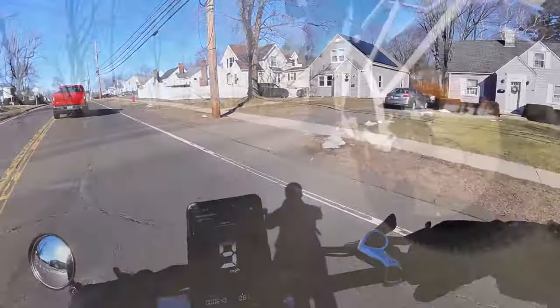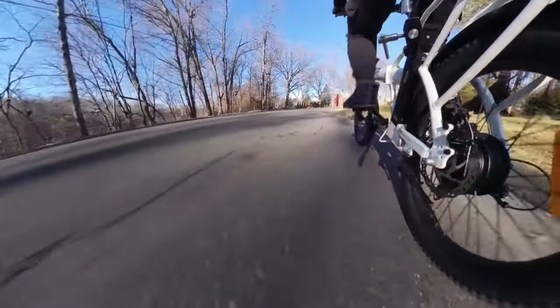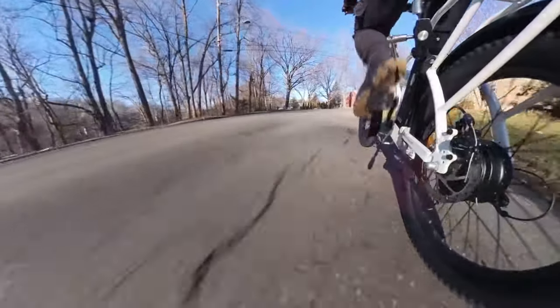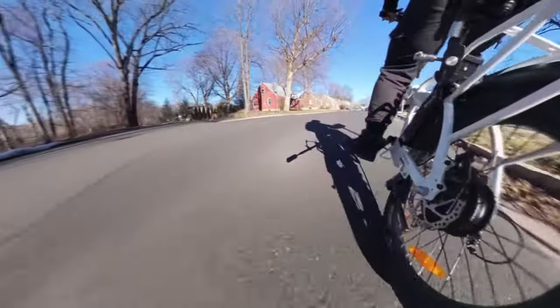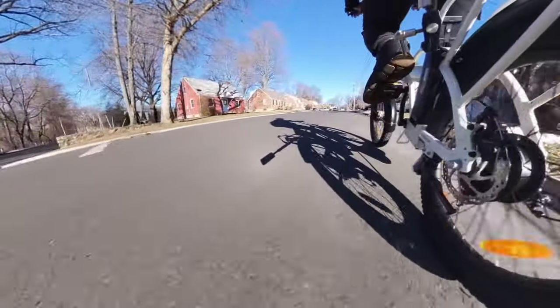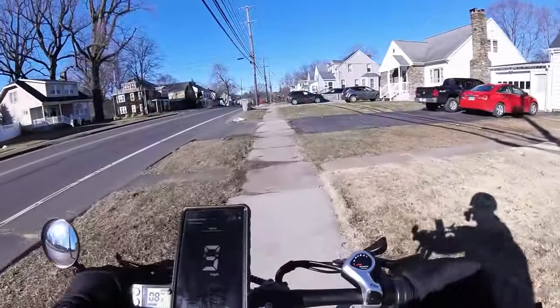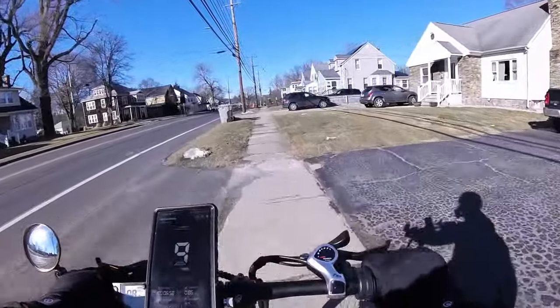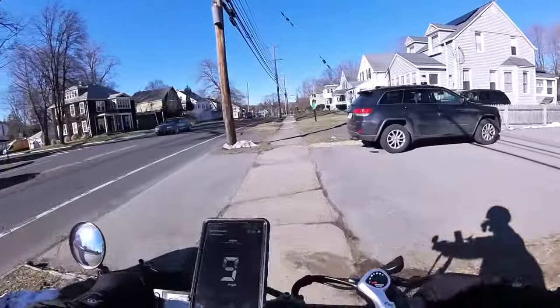The gearing feels really low, which is good because if you don't have a lot of power, you obviously need some low gearing so you don't get stuck on a hill. Bikes like this, you don't feel guilty about riding on the sidewalk. Some e-bikes have so much power they're like borderline motorcycles. This one? Tiny little guy.